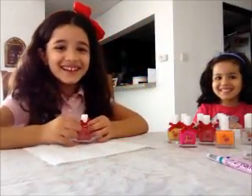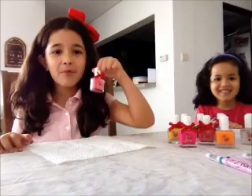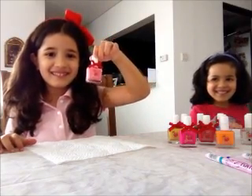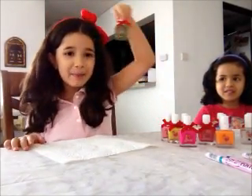Hi, my name is Lina and today I'm going to do nail polish. This is my favorite color of nail polish, it's called Fairy Tale. I'm going to put all of the colors except this color.